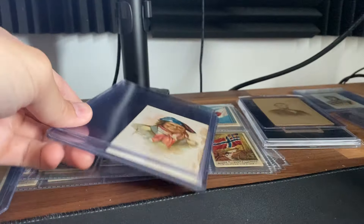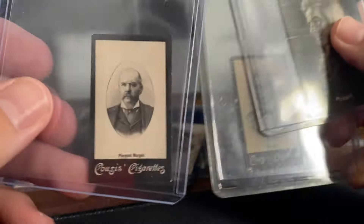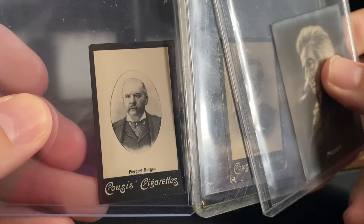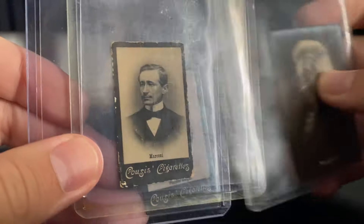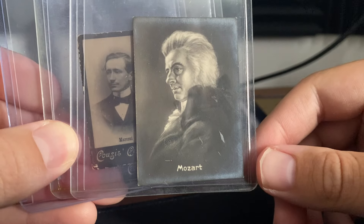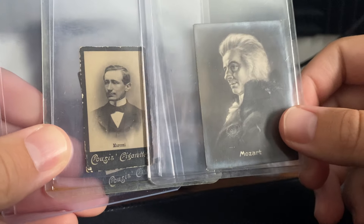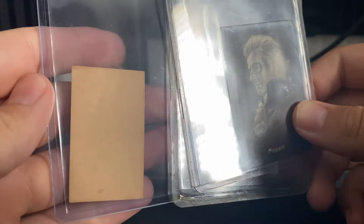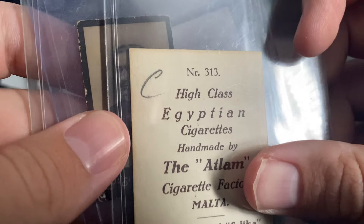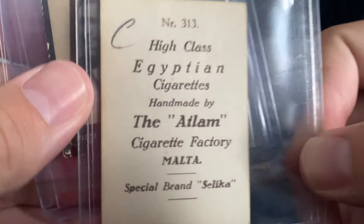To close out this video, I just wanted to show you guys some cards I picked up from Malta. I collect a lot of these Kusis-style cards. This is JP Morgan — super, super nice copy. Marconi. And a Mozart, from a different set. The Kusis are blank-backed. Nothing on the back. This Mozart unfortunately has like a pen mark on it. But Egyptian Cigarettes Malta — I love the design on this one, looked really cool.